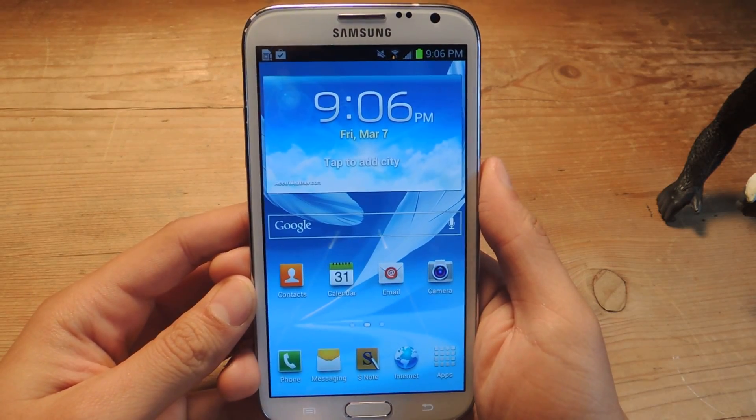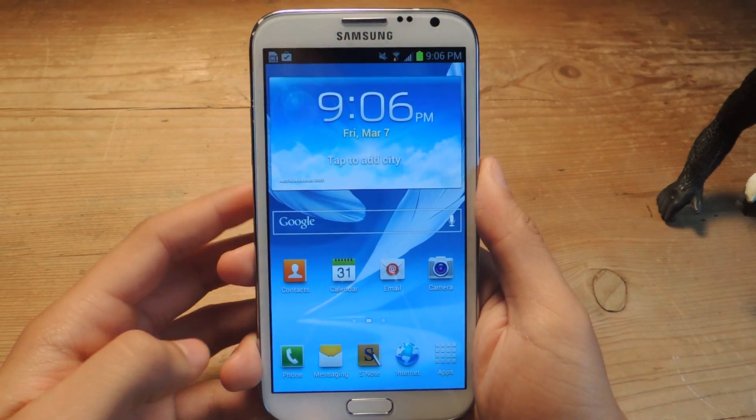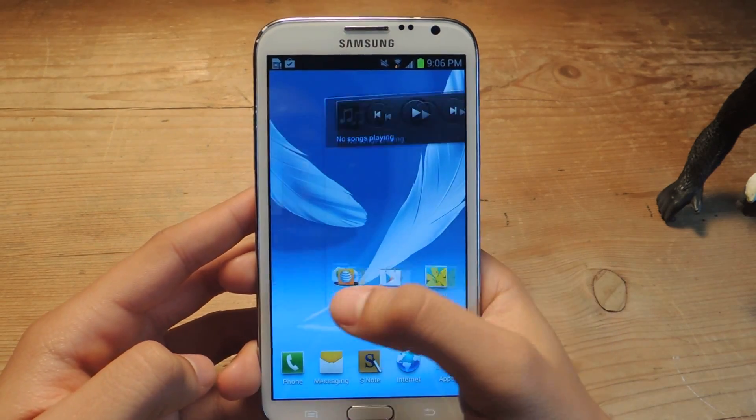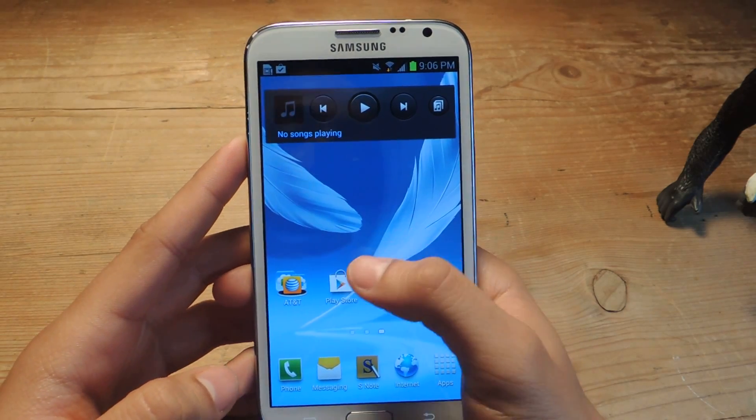Hey guys, it's Nelson with Galaxy Note 2 SoftModder, and today I'm going to show you Samsung's new music streaming service. It's called Milk Music — it's a strange name, and currently it's only available for Samsung users.